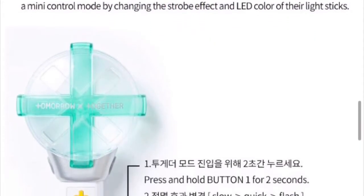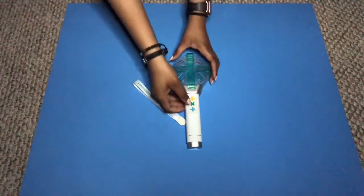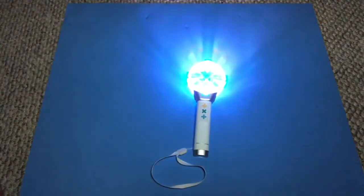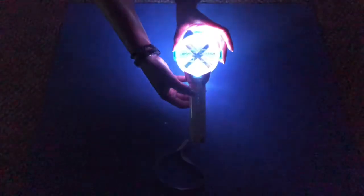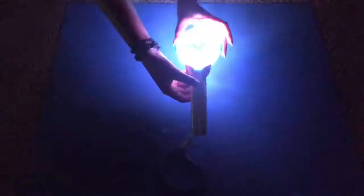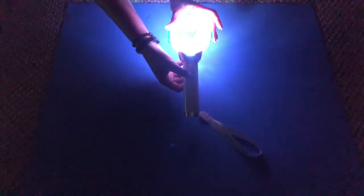Now I'm going to show you the different strobe effects that the light stick has. Turn it on, and then to change the lighting effects you're going to press the yellow plus sign — the first button. This is the slow strobe effect. Press it again for the quick strobe effect. Then press it one more time if you want it to flash. And then to return it back to its original glowing state, just press it another time.